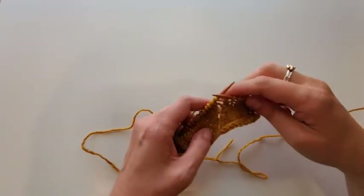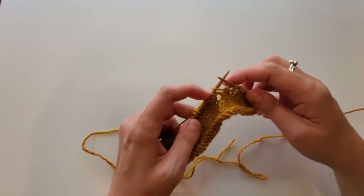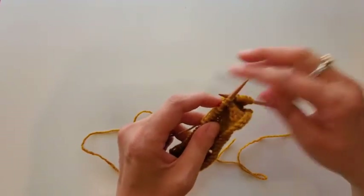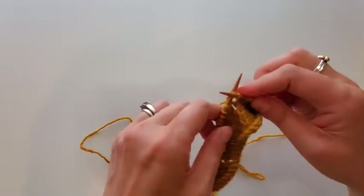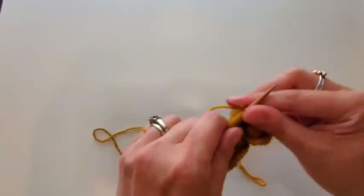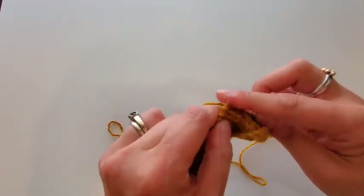Okay, I've arrived back at my zig. This yarn over was worked the regular front-to-back method, so I'm just going to knit into that stitch like normal. There's my yarn over on that side — it looks a little big at the moment but don't worry, it really firms up once you get going.